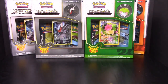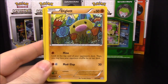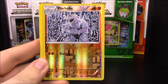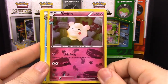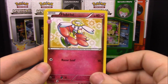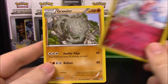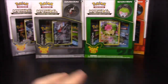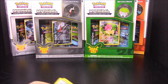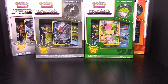Then we have the Pikachu pack. We start off with Grass Energy, Diglett, Paras, Pikachu, a reverse Machop, a shiny Swirlix, Gardevoir, Philly Baby or Philabibi — that little flower thing — Mr. Mime, and Graveler. I've gotten a lot of Mr. Mime and it's kind of annoying that he's the rare in the sets, but I guess we can't always get what we want.